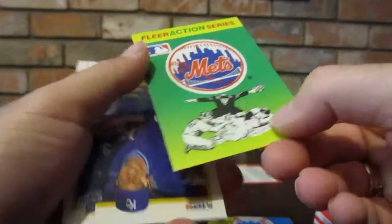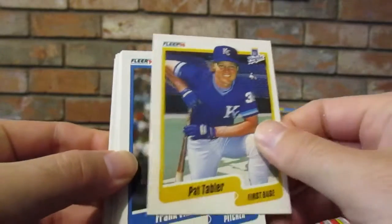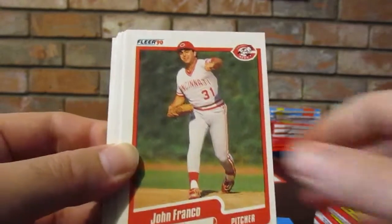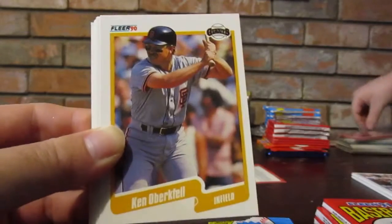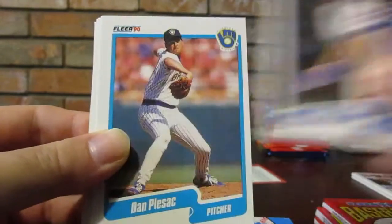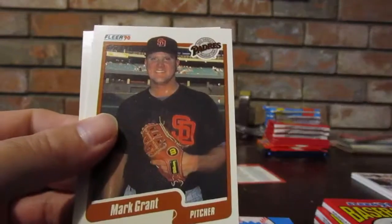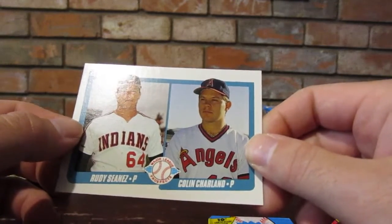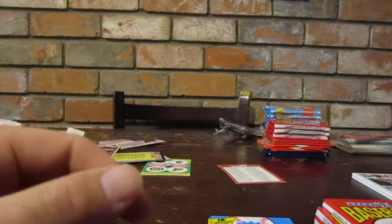Baseball quiz. Mets. Pat Tabler, Pat Tabler again, Frank Viola, Doug Jones - look at that guy's face - John Franco. 10th Players of the Decade, 10th Anniversary - George Brett, Ken Albert, Rich Gedman, Mitch Williams, Dan Plesac, Jack Howell, Carmen Castillo, Lloyd McClendon, Jack Morris, Mark Grant, and a double card - Rudy Seanez and Colin Charland - never heard of either of them.